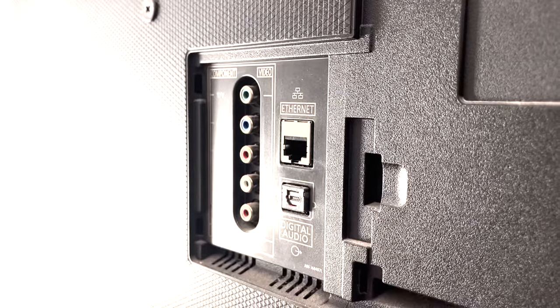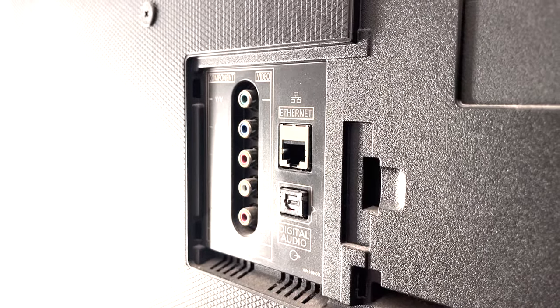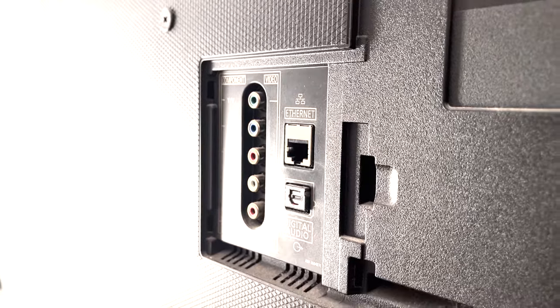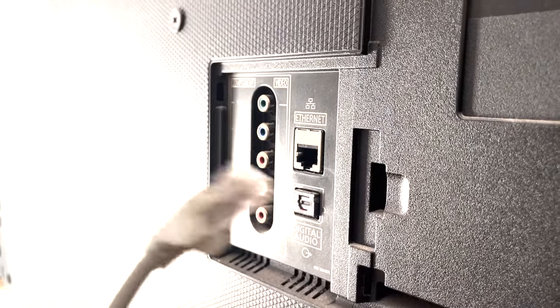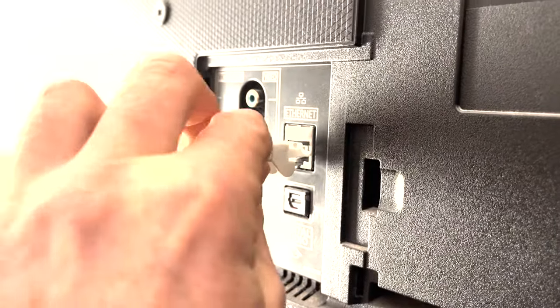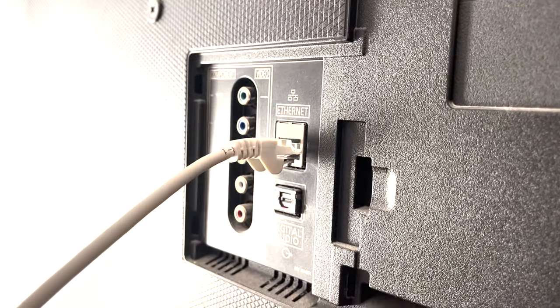On the back of your telly you're going to have an Ethernet port like this — it probably says "Ethernet" or has that little icon above it. The clear indication is that it's going to fit a little RJ45 head like this. You should just be able to take the cable, put it in the right way around, and click it into the back — you'll hear that audible click when it's gone in.